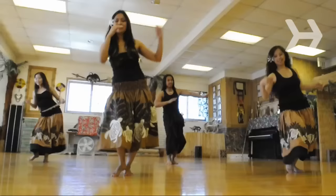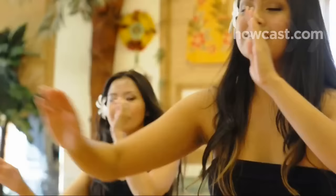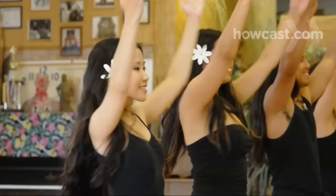Step 6. Look out at your extended hand while you're dancing. If mele, a traditional song, accompanies your dance, use your face and eyes to tell the story of the song. And don't forget to smile — hula dancing is for celebrations.